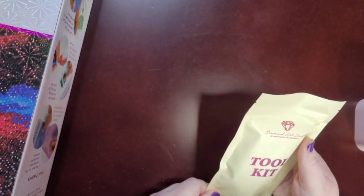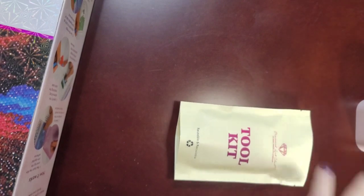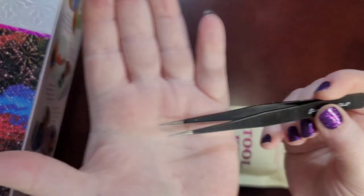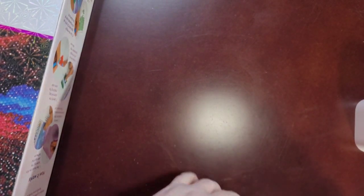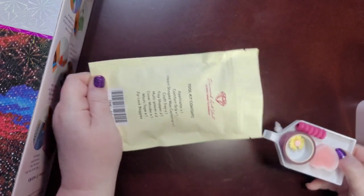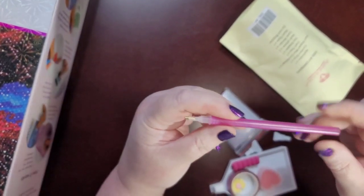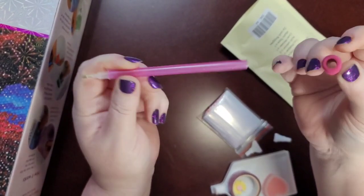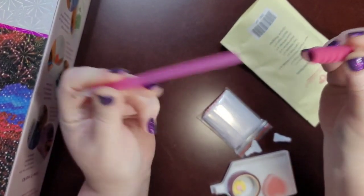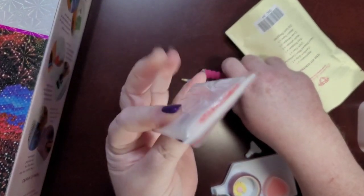Here is our toolkit and this is a round kit, so we will not have the tweezers. Square kits come with tweezers — they're very pointy and good for picking up square drills, but since we have a round kit they don't provide them. You will get a randomly colored drill pin, and they always match — from the beginning they've been matching the color of the pin to the squishy.